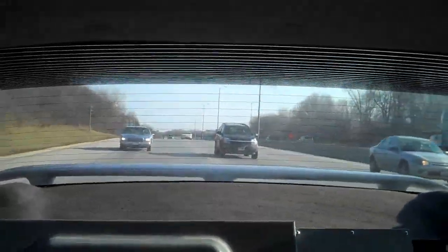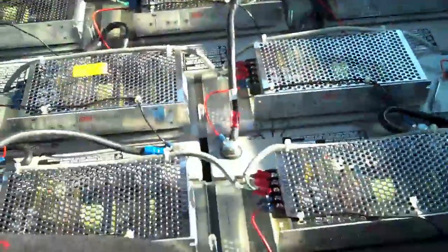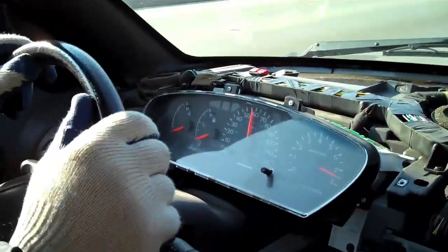On flat ground we're holding about 58 miles an hour. Going down a slight decline, we'll lose a little coming back up. I'm not going to set any land speed records and would probably have to work really hard to get a speeding ticket.